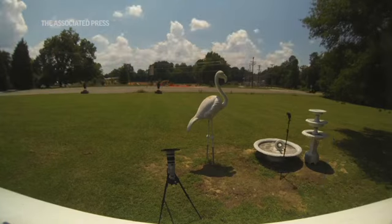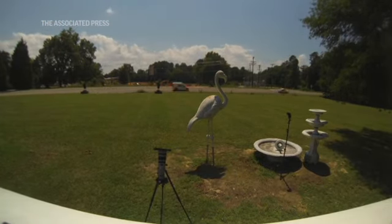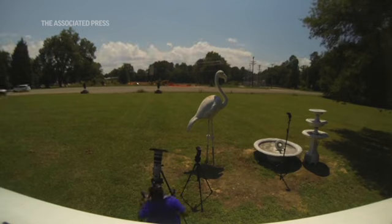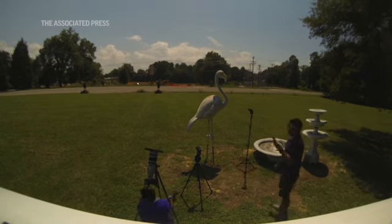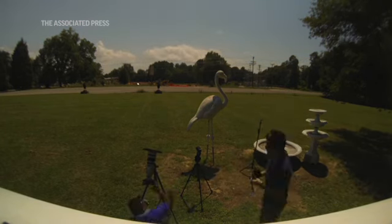A big tip for anybody photographing this is just enjoy the moment. Enjoy the people you're around with. You're sharing an experience that you'll remember forever.